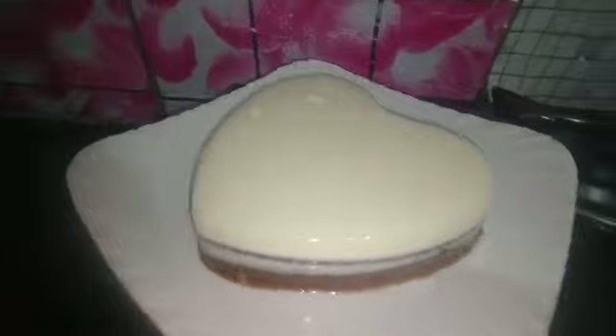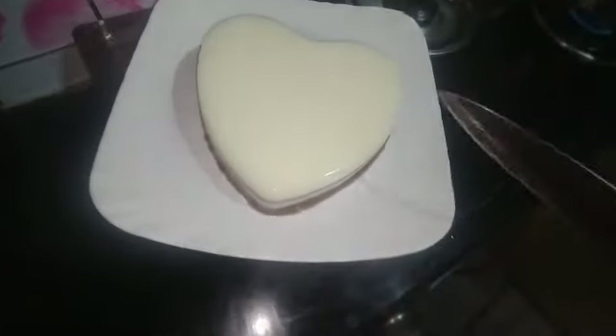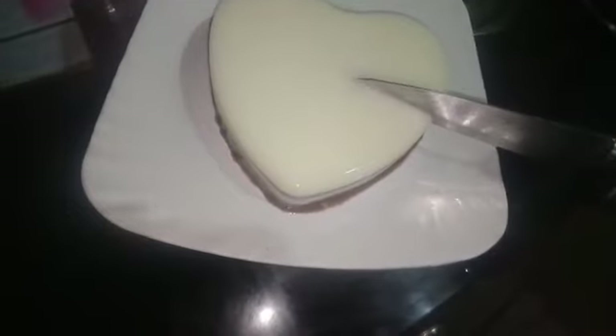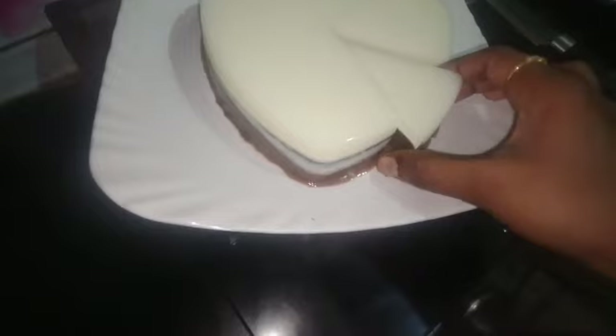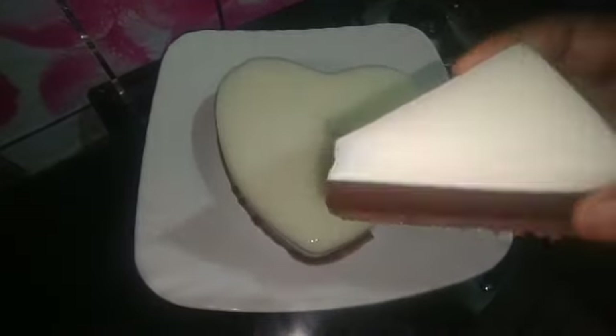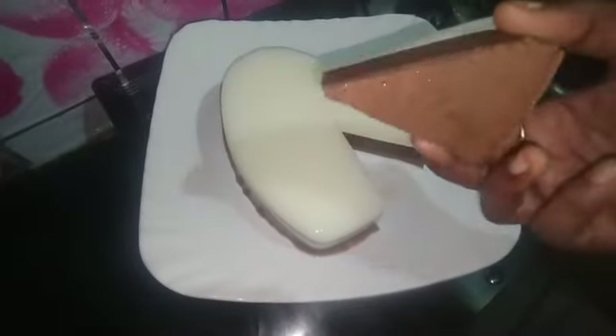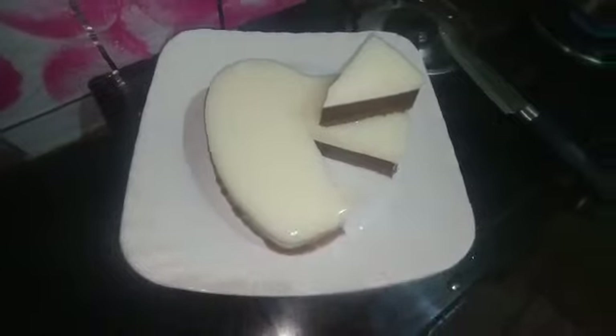We will cut it in 2 layers. We will cut it like a rainbow cake. We will try this for a birthday or wedding anniversary.